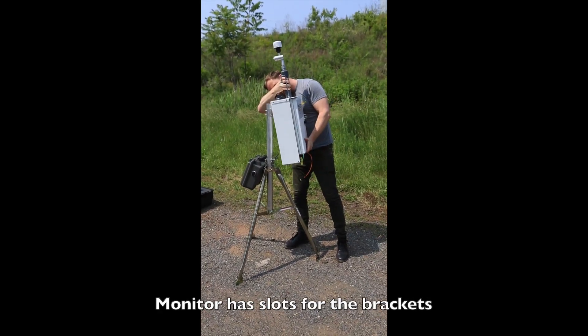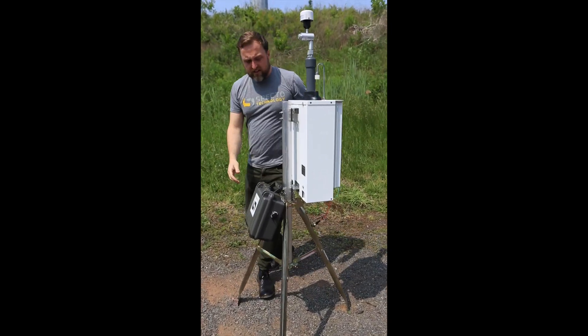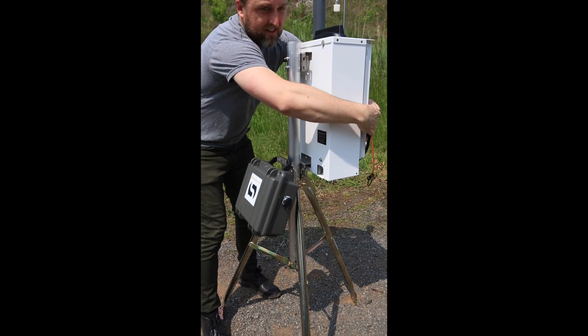On the case we can just attach it to the brackets that are already on the tripod, and they'll just fit snugly onto the monitor.